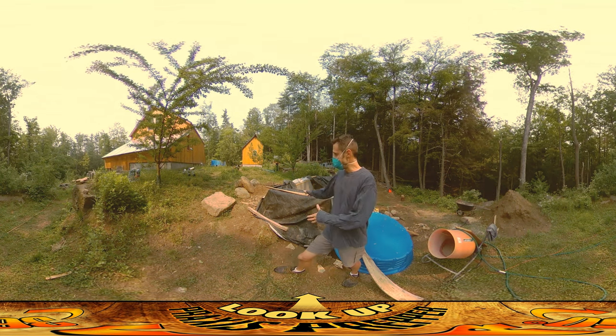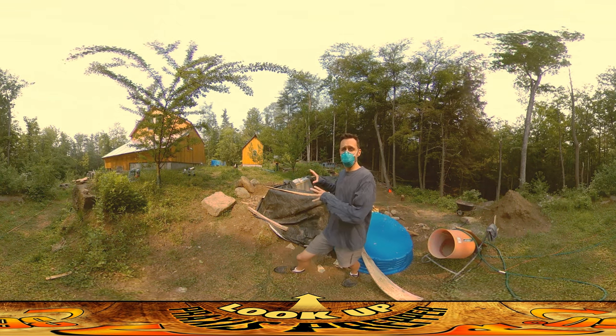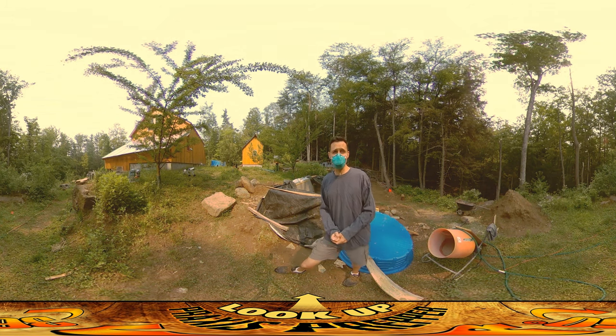Hey everybody, this is Praxis and today I'm going to be lifting off the tarps and revealing the final foundation. It's all done at this point, which is a really nice feeling.